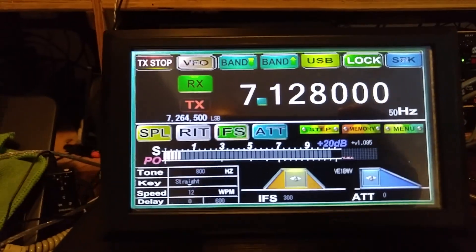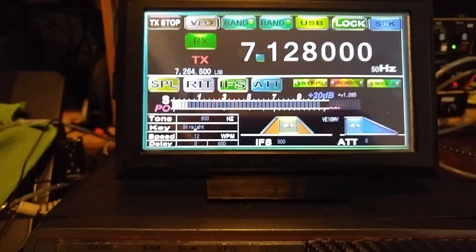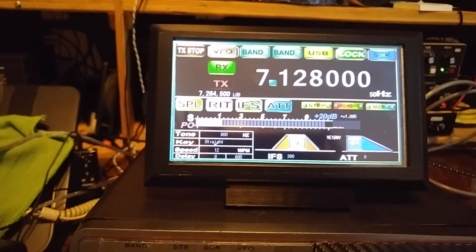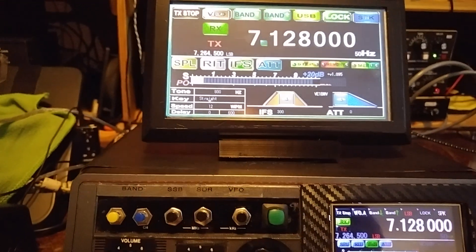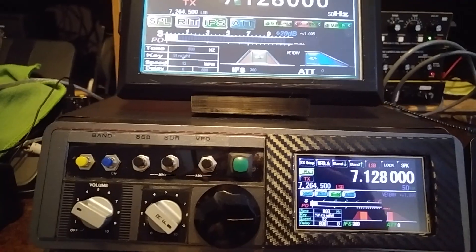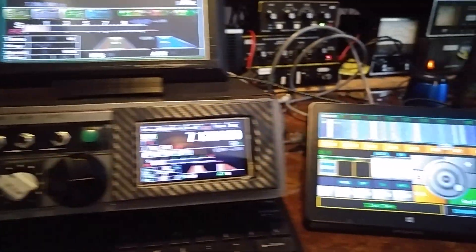Anyway, just a quick run to show you the two displays and how they can be quite handy to have two of them of various sizes. These are the Nexion displays, the 3.2 and the 7-inch. And that's about it for that.